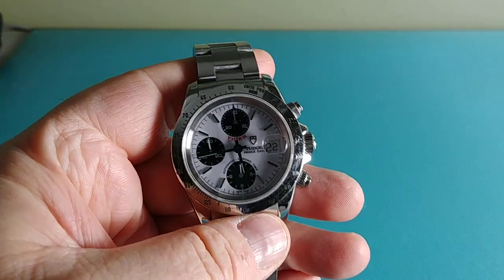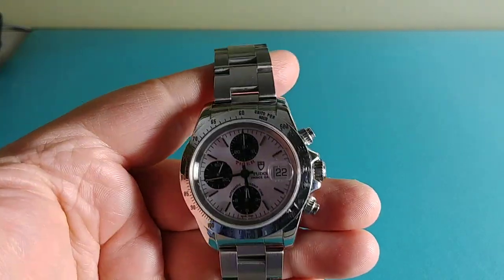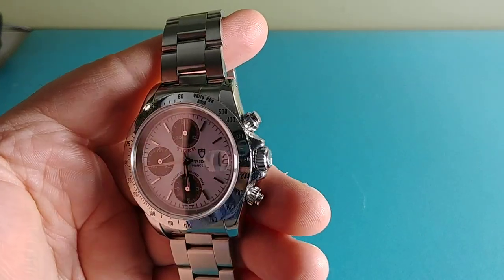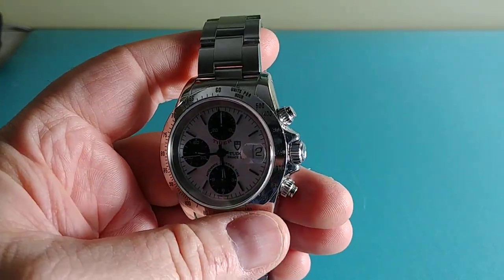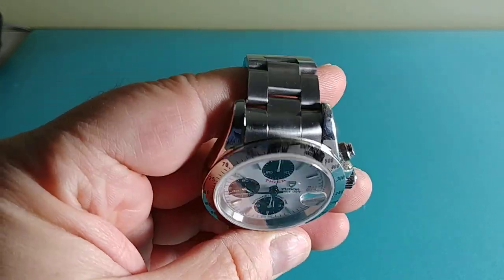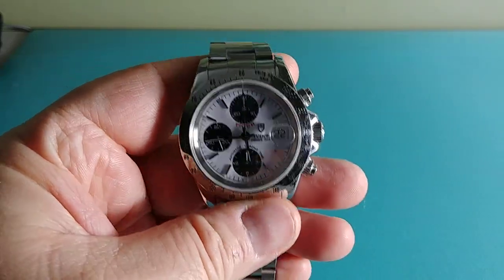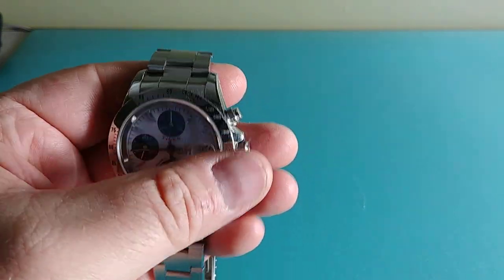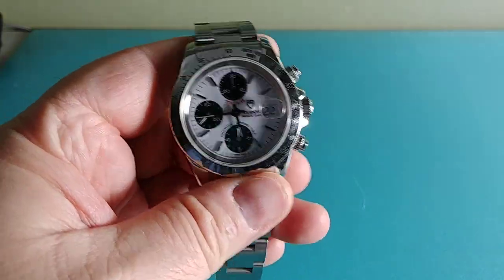The verification service minimizes scams because when it hits the Dayton, Ohio location where eBay contracted out to have watches authenticated prior to sending to the buyer, that place is doing tons of authentications with different models. Do they miss things? Yes. Would they know every brand? I don't think so. I've heard a couple stories where things were let go, like an aftermarket end link on an older Rolex Datejust. I think they're mostly authenticating the movement and the case — the bulk of the watch.